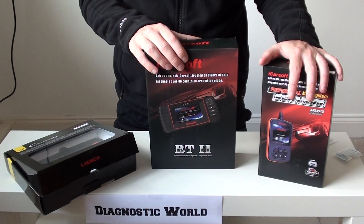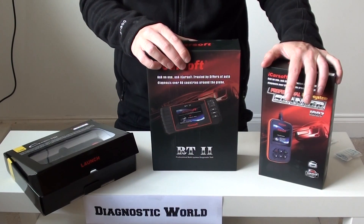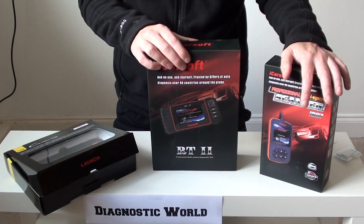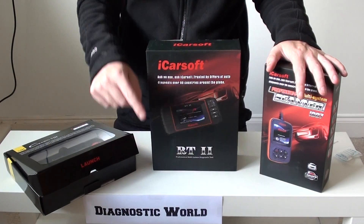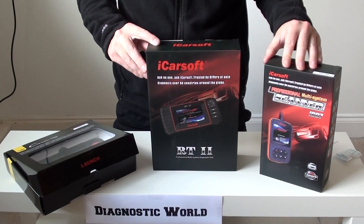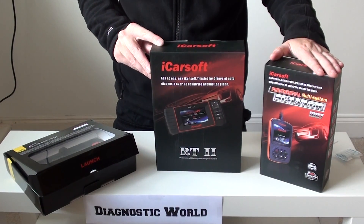We'll put the links to all three of these kits in the information below this video if you are watching it on YouTube. You can also view more information, more images, pictures and videos just by clicking the link below. Or go into Google and just type in Diagnostic World — you can visit the website directly at www.diagnostic-world.com. I hope this has given you a better insight as to what tools you can use for your Renault vehicle.